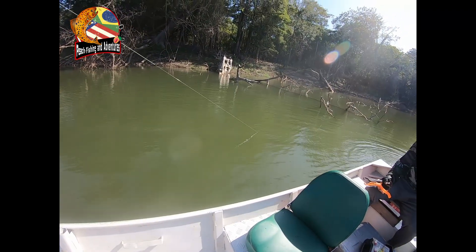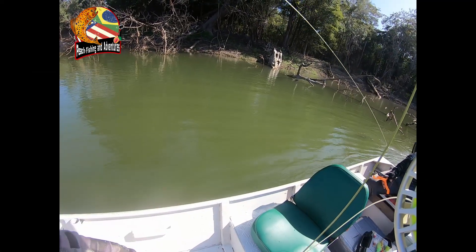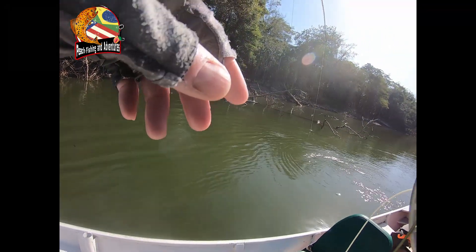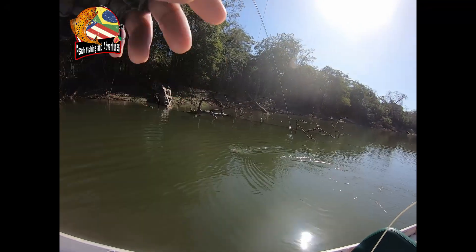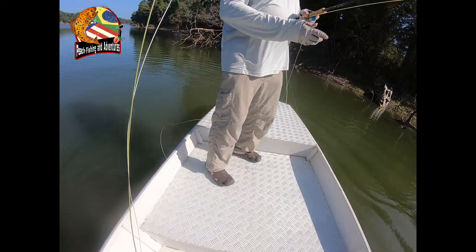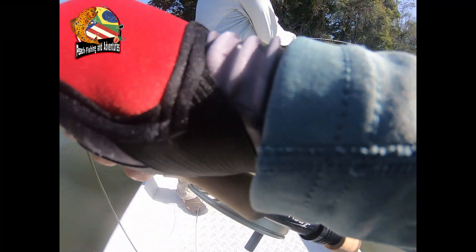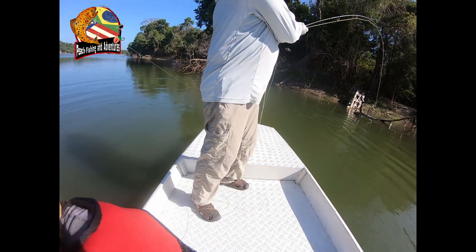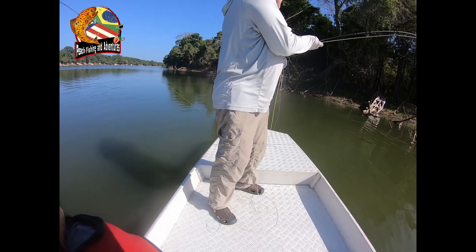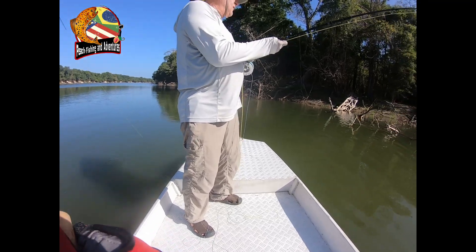Yeah, all right, now we're talking! Don't give much line otherwise you go to the woods. Work your way around, yeah, that's the way. Hold it tight, he's moving the boat. Hold tight though. That's right, that's good, because that's what they want to do — they want to go into the woods.